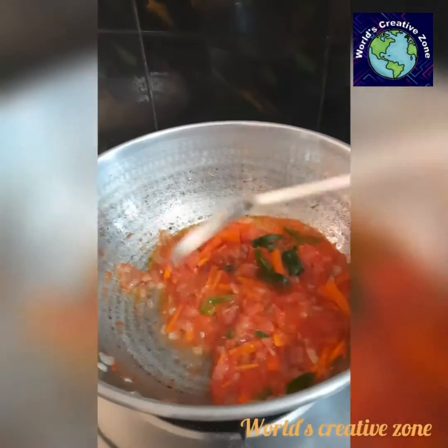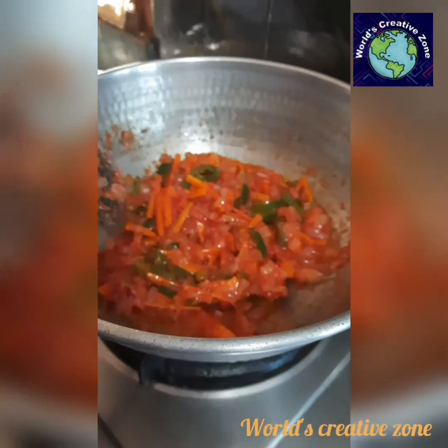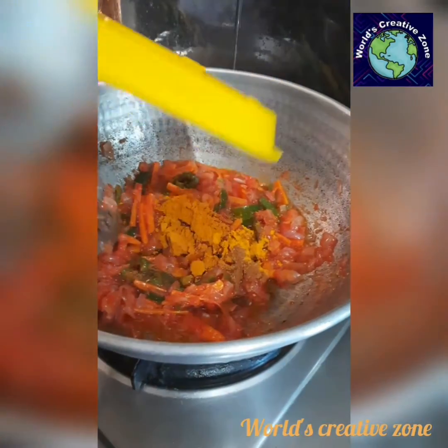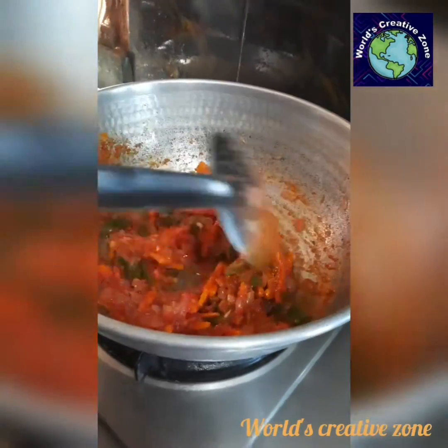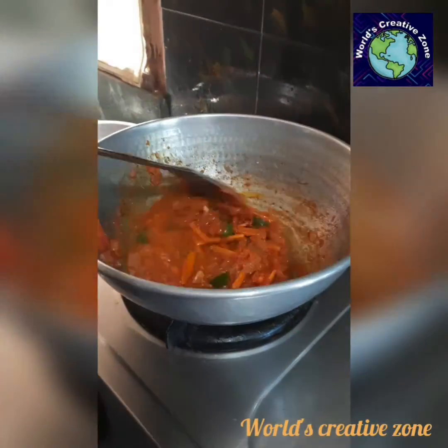Let's add the spices: chili powder, turmeric powder, and masala. Now let's add it and sauté it. Add the chili powder and pepper. Add some water and cook the vegetables.